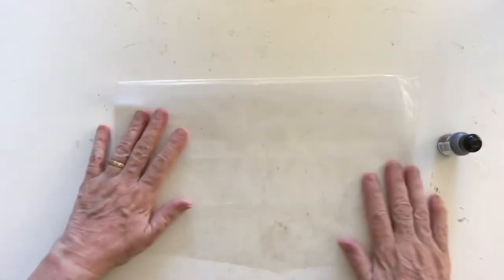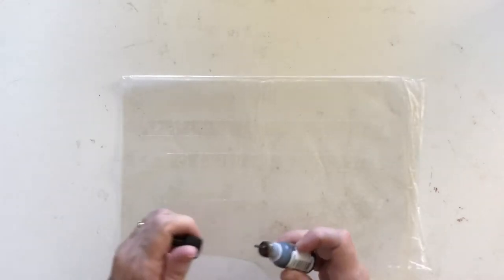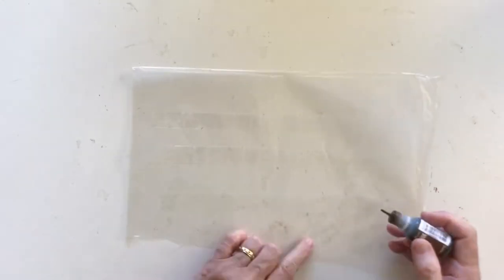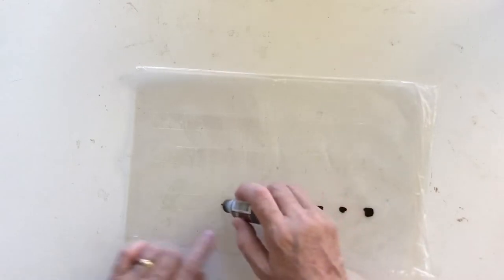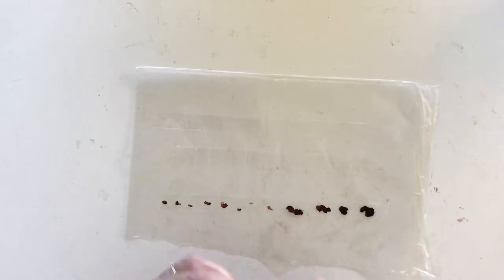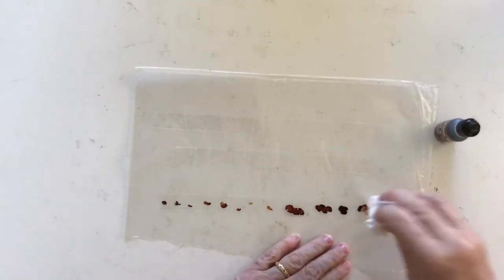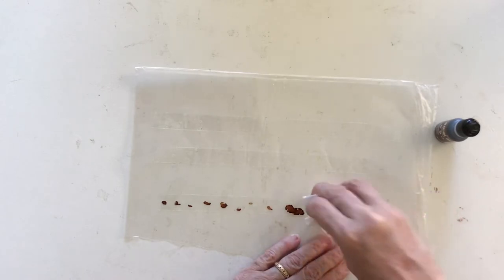Then I'm going to get my alcohol ink — the only one I own that's in a brown color — and I'm just going to dab it on and see what we get. I just put some down, and I think because it dries super quickly I need to hit it with a tissue or something to create some modeling.